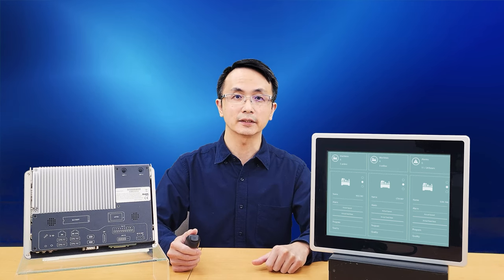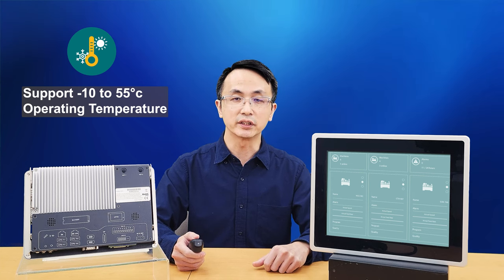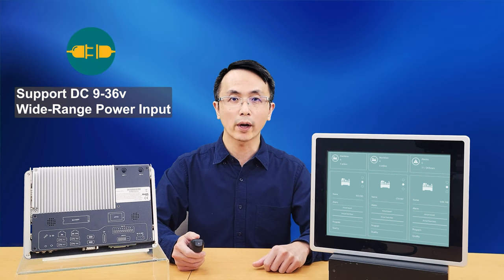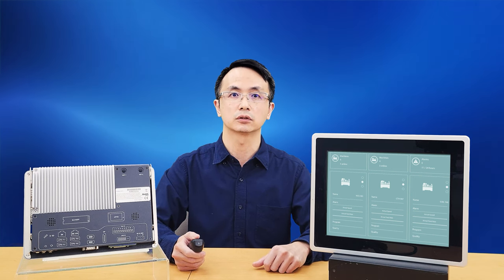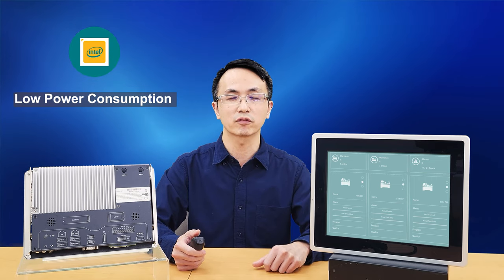The ITC Series supports minus 10 to 55 degrees Celsius in the operating temperature range, and supports wide range power input from DC 9 to 36 voltage. The entire system runs at low power consumption of 25 Watt or less.